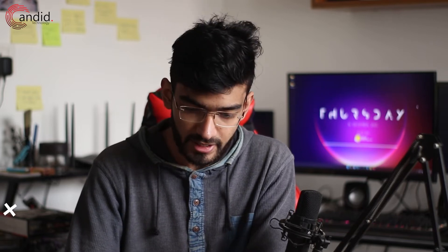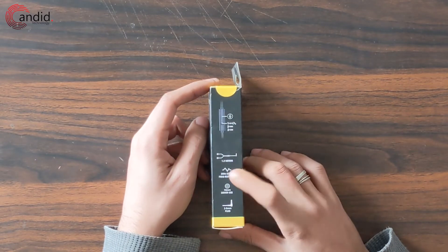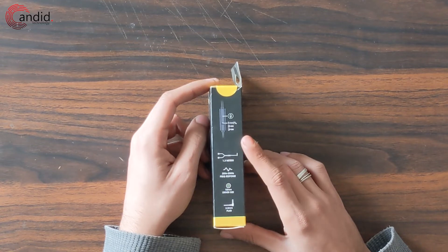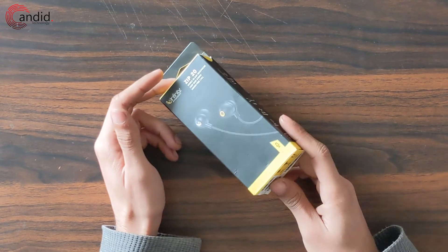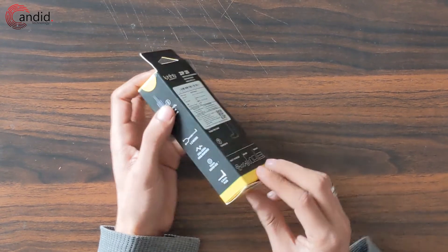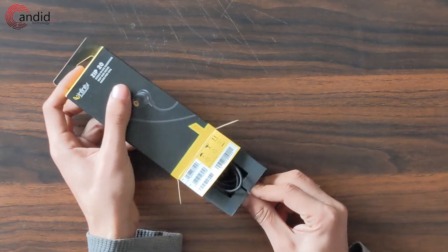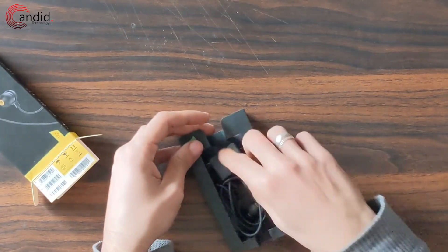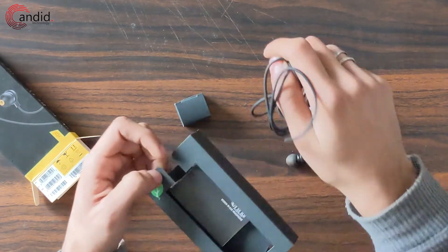Last but not least, we have earphones from Infiniti, which is a sub-brand of Harman — the same company behind JBL. These are the Zip 20s stereo in-ear headphones: 1.2 meters in length, 20Hz–20kHz frequency response, 10mm driver, and a 3.5mm connector. A pretty simple unboxing — you get a small tray with extra ear tips, the earphones themselves, and some paperwork.